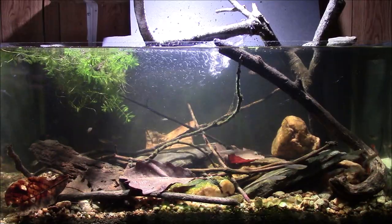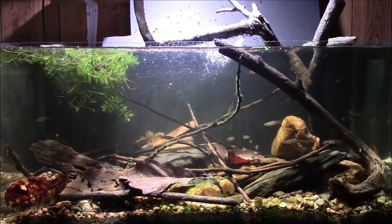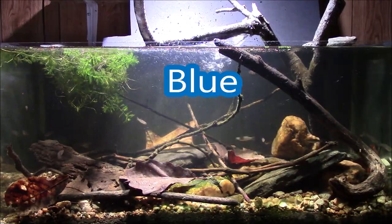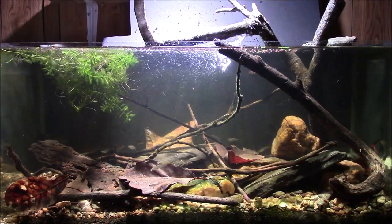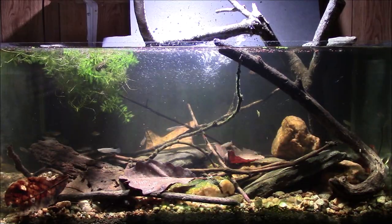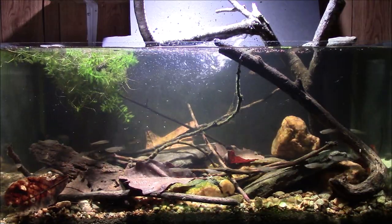I wouldn't recommend keeping this species of crayfish with any kind of fish — you really don't want to see fish injured or killed. The only ones that are really safe to put in an aquarium with other fish are those little dwarf Mexican crayfish. You can get them in orange or red and they're really cool. I've had them before, but unfortunately I had them in a tank with my tenopoma and they became snacks pretty quickly. I never came across those crayfish for a reasonable price again, but I really did like those little dwarf Mexican orange crayfish.